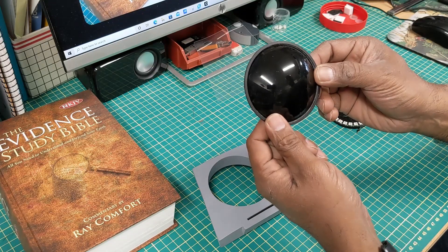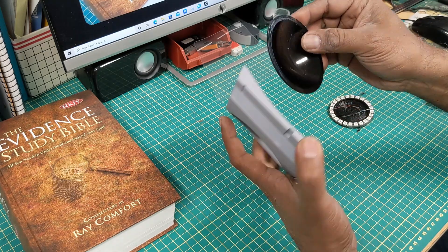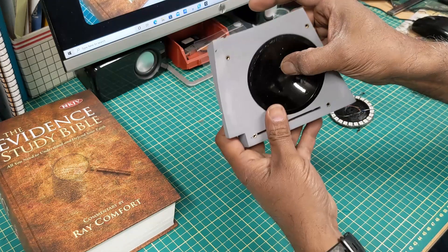So this is just a Christmas ornament — I 3D printed a ring around it, epoxied it on, and that fits right into there.